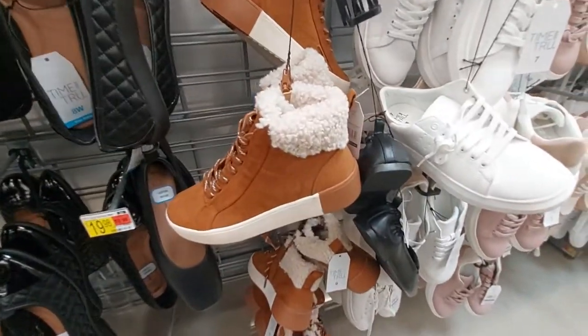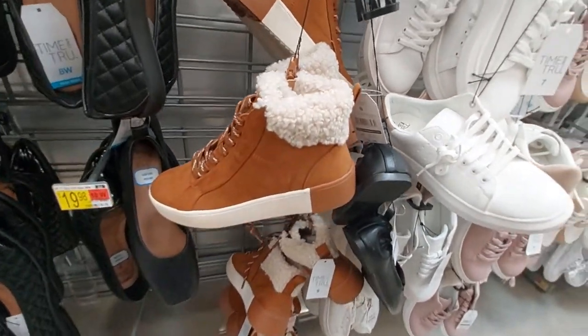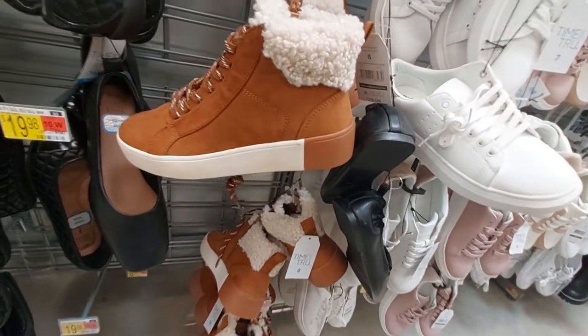They have these little booties with the fur for $30, so that's for winter, and it's coming up.